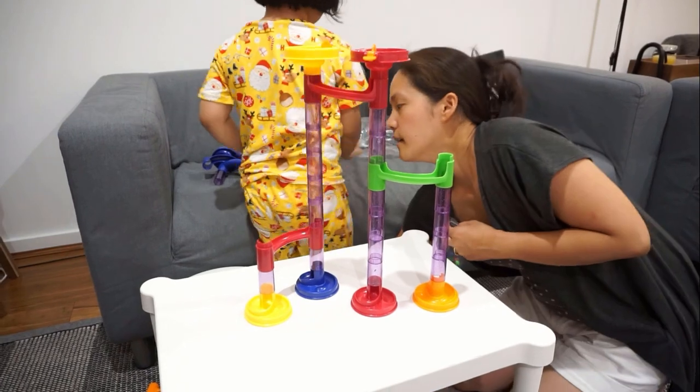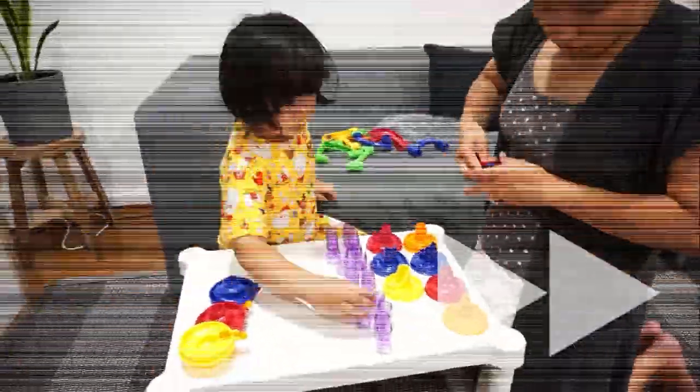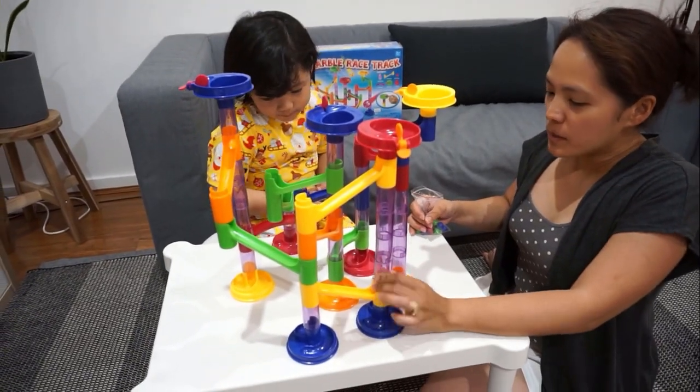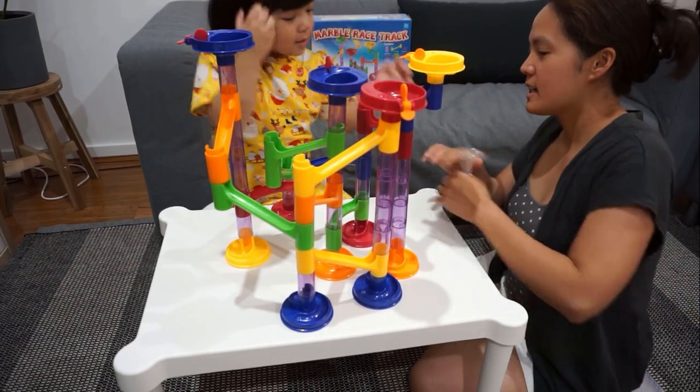Good job, Sari! So that's just a small one. Okay, now let's try and build the big one. Yeah, yeah! Let's try to use all the parts — a big one! Okay, so we did follow the manual and we did it! We did the big marble track!